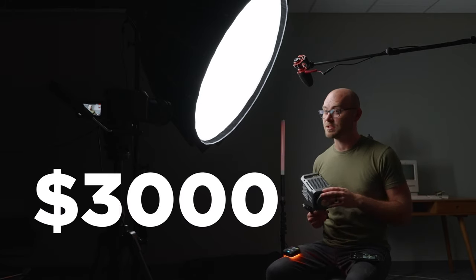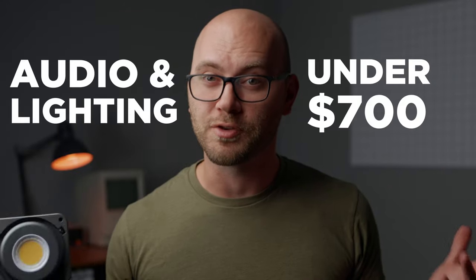Hey guys, Caleb here with DSLR Video Shooter. In this video we are going to build an entire YouTube setup like you see here for under $3,000, and if you already have a camera and lens, this setup is under $700. We're going to start with a blank slate, slowly build this entire setup, and I'll walk you through everything I'm doing as well as the gear I'm using. If you want to check out any of the gear, all of it will be down in the description.